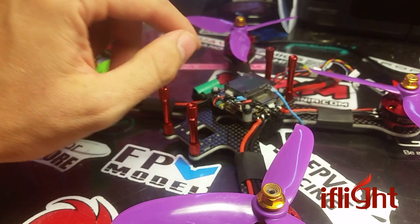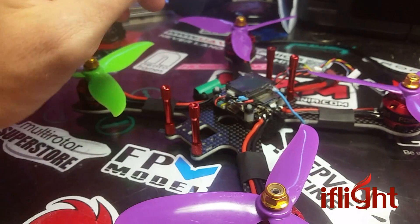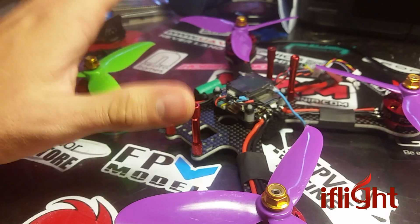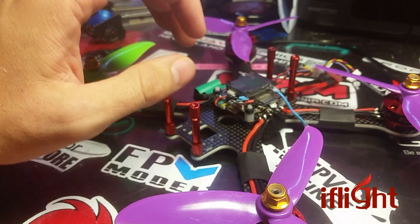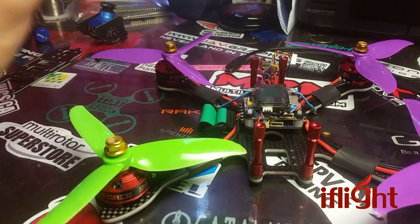I do wish RaceFlight was — I'm not going to get into RaceFlight. RaceFlight is great, it works well. Betaflight's great, it works well. It's just kind of a waste of an F4 processor to not actually have anything to do with them. But as far as this one goes, it works really well.